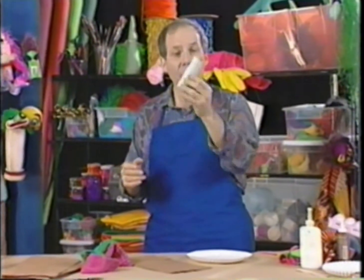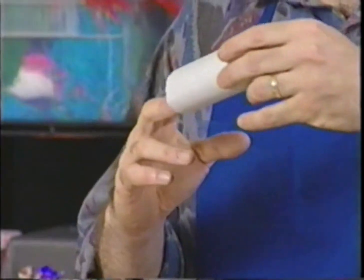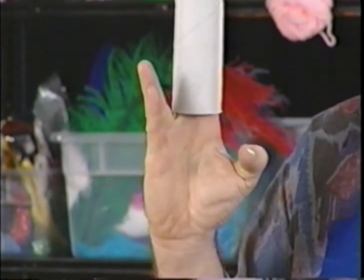This is something we're going to use for a hand puppet. We're going to put it on our hand and move our hand, and that's how this kind of puppet is going to come to life.